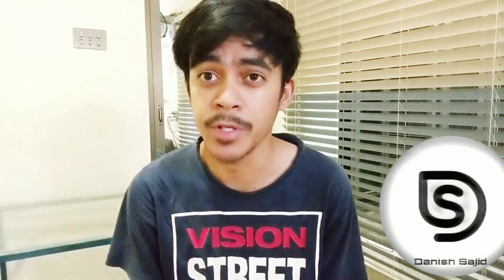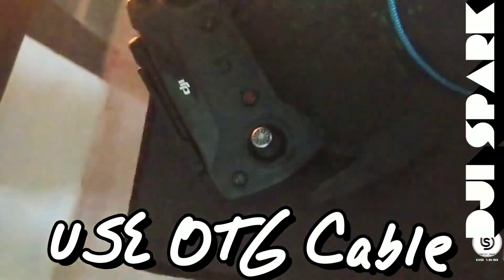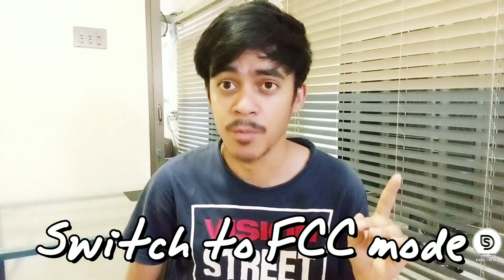Hi, my name is Danish, and this will be a tutorial on increasing the range of the DJI Spark. There are two tricks: one, use an OTG cable trick; two, switch your drone from CE to FCC mode to get the maximum range.